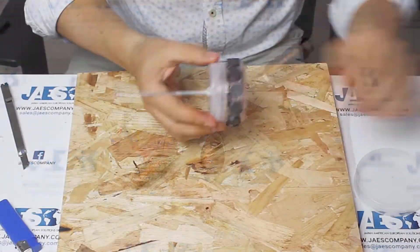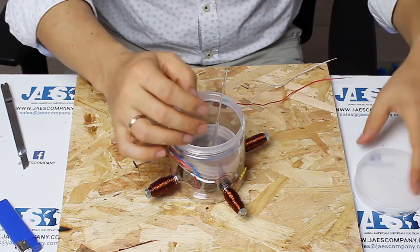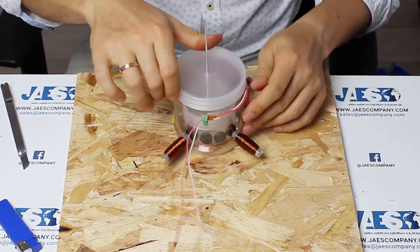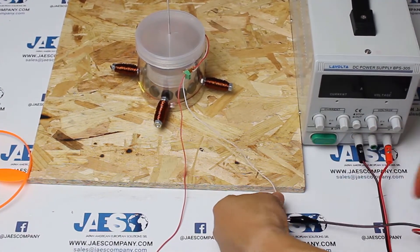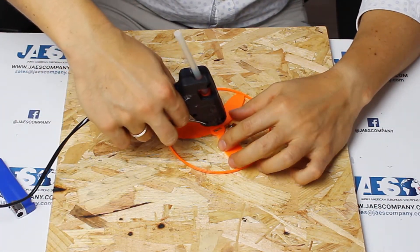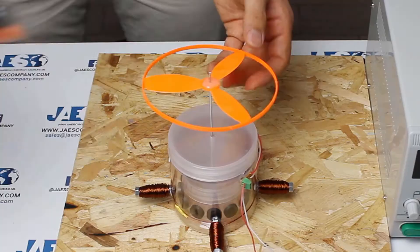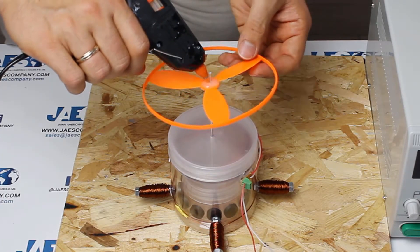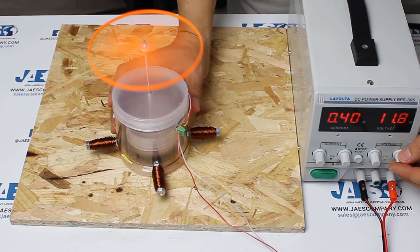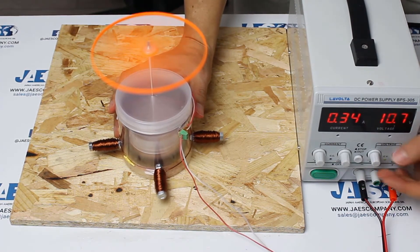After creating every single connection, we can assemble our engine. We apply a plastic propeller to the motor shaft. By increasing the current flow, our brushless motor starts working. As we expected, the circulating current is about 400 milliamps and has a voltage of about 10 volts. We built a 4-watt brushless motor.